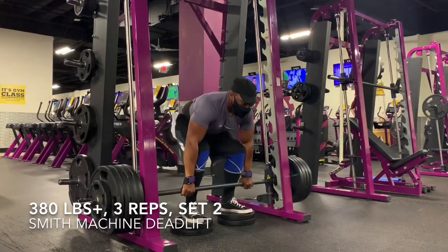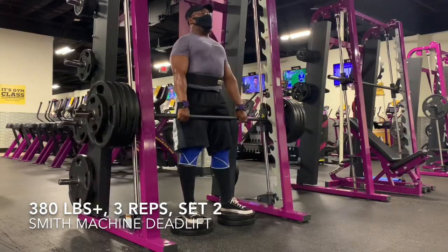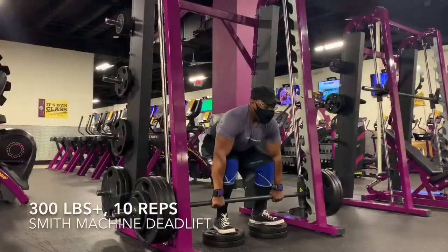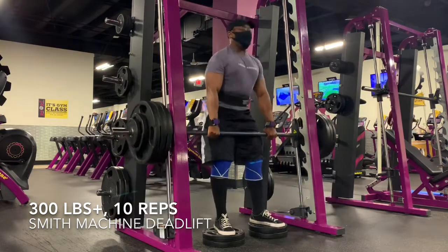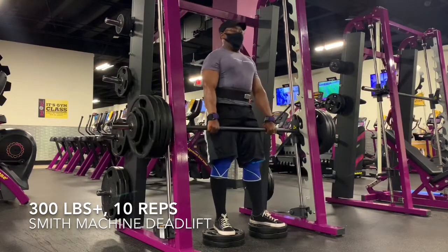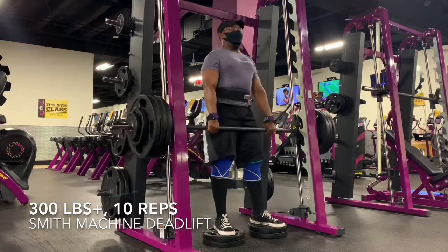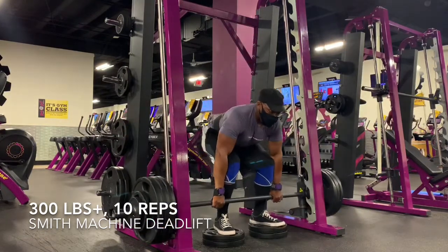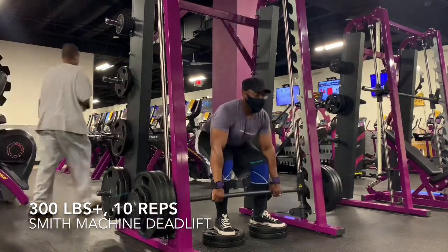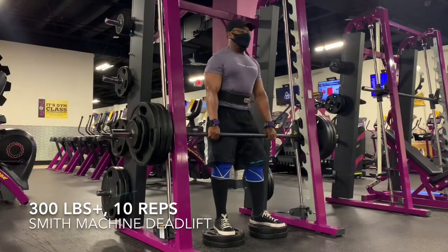Looking back at these clips, this is a lot of deadlifting for me in one day — compared to what I've been doing recently, even back when I was at my normal gym, this is kind of a lot, especially a back-off set of 10 reps. This is the final clip in this video. I didn't feel too bad in the day or two after this session, so I may try to get some more deadlift volume like this in the last few weeks heading up to the meet. I've been running a sleep deficit lately, more than the normal sleep deficit I have, so we'll see how that goes.